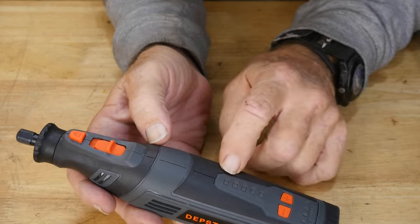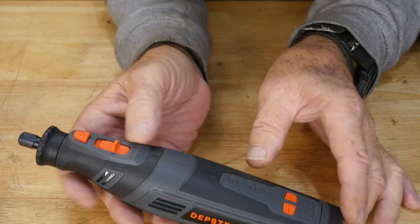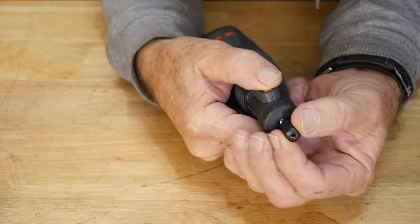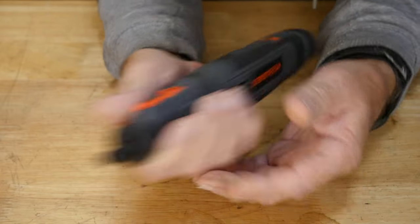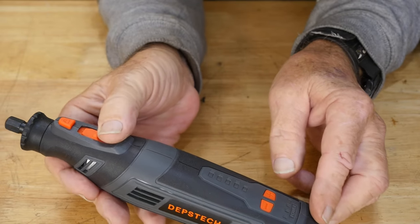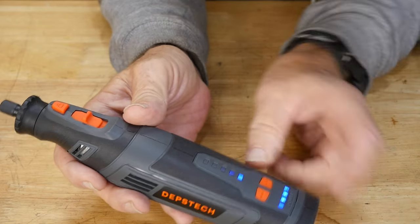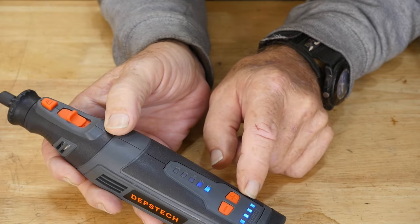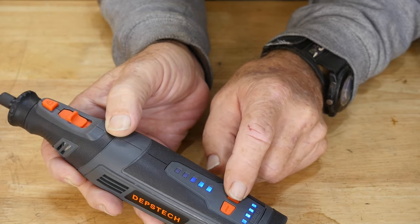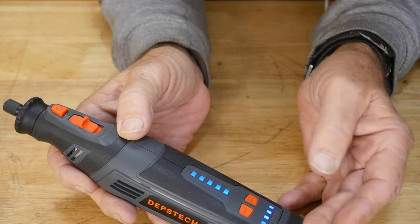When running, the blue lights indicate the speed you've chosen. You can go up to 30,000 RPM with this portable, which is really cool. There's also a button to lock it when changing or loosening the collet. Speed-wise, starting from the bottom, you can slow it down to a relatively low speed — you can see the blue lights across the bottom plus the speed indicator — and you can ramp up all the way to 30,000 RPM.